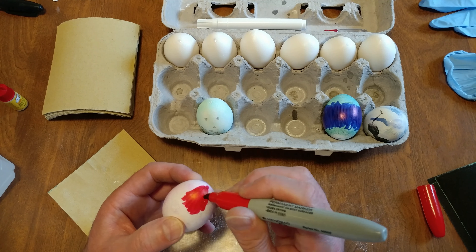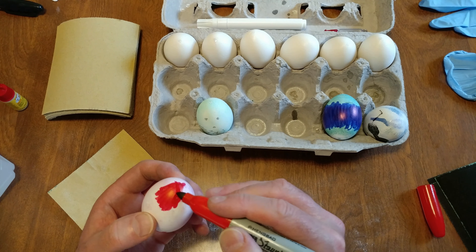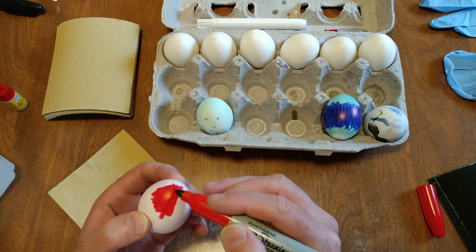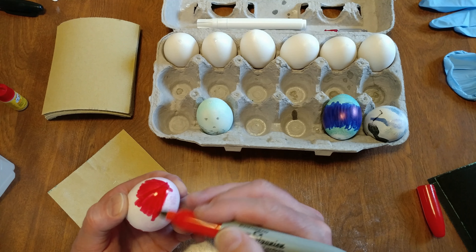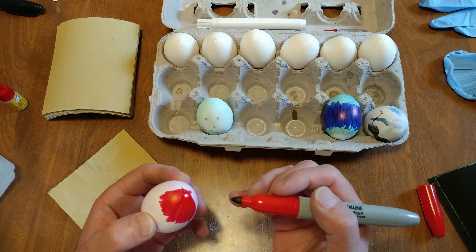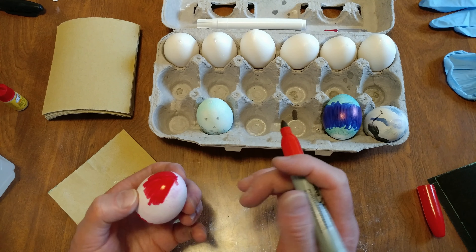That's an imperfection. I think there's a hole in my egg — might have to crazy glue that and sand that up.